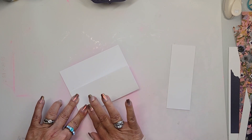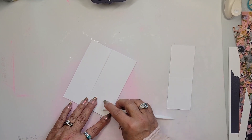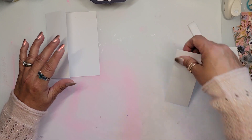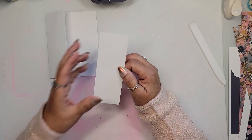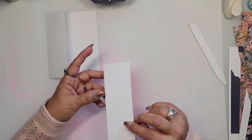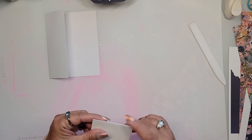Fold that over and you'll notice there's a schmutz — as I call it — on the inside of that card. I can go to the trouble of taking it out or I can ignore it for the moment, and that's what I'm going to do. Then take your two-inch strip and score it in half — because it's five and a half this way, that's two and three quarters — and then fold that over. This is technically the fun fold.